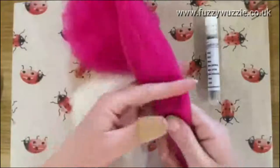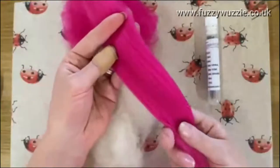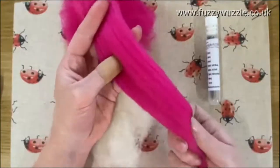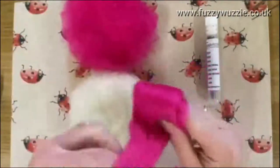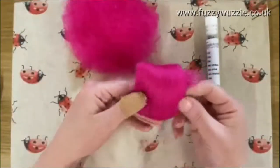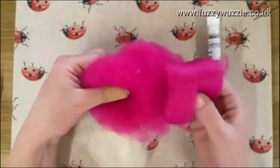When you receive a starter kit it will often come with what's known as wool tops or wool roving. This is where all the fibres run in the same direction, like hair. I wouldn't suggest using this for 3D projects because it does take a lot longer to felt, so I would stick with the carded wool.